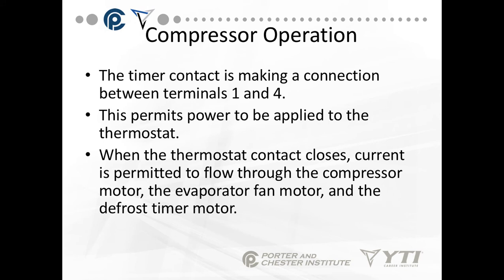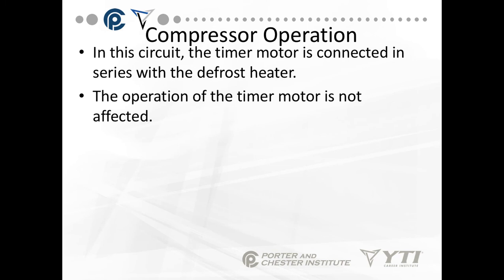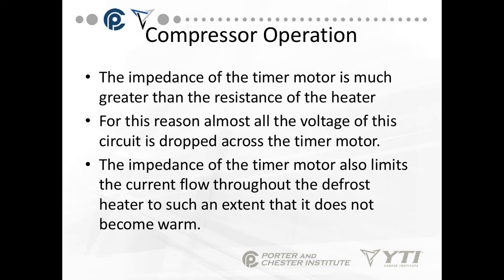When the timer contact is making connections between pins 1 and 4, it permits power to be applied to the thermostat. When the thermostat contact closes, current is permitted to flow through the compressor, the evaporator fan, and the defrost timer motor. The timer motor is connected in series with the defrost heater. Because of the low resistance of the defrost heater, the operation of the timer motor is not affected. The impedance of the timer motor is much greater than the resistance of the heater — so in a series circuit, all of the voltage is dropped across the timer motor. The impedance of the timer motor also limits the current flow through the defrost heater so it doesn't become warm.